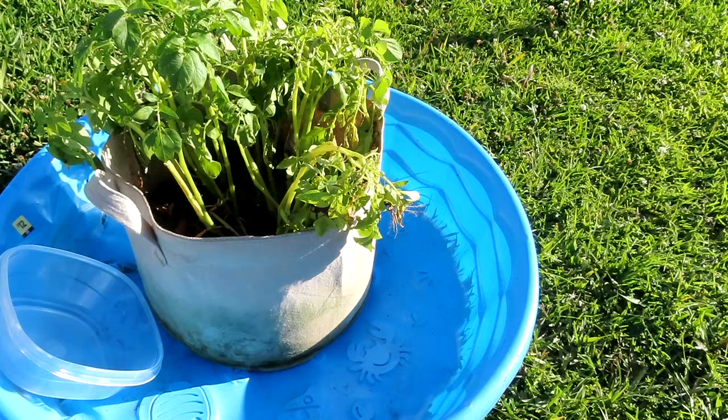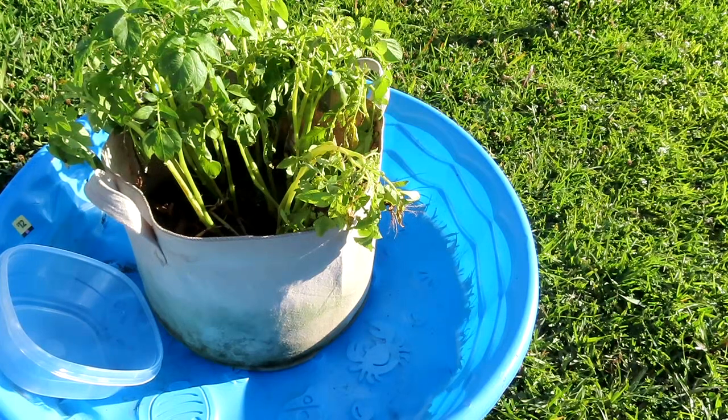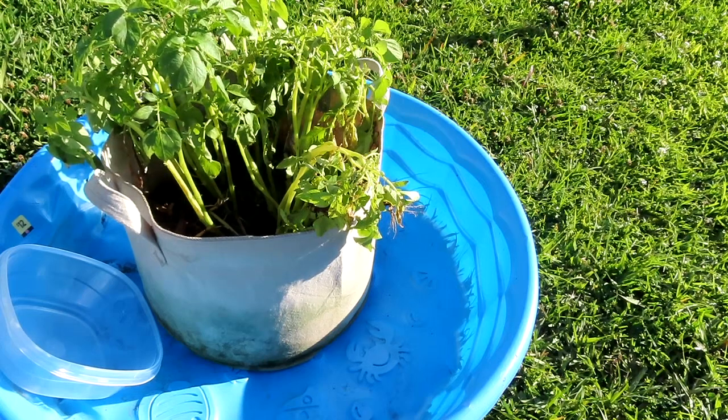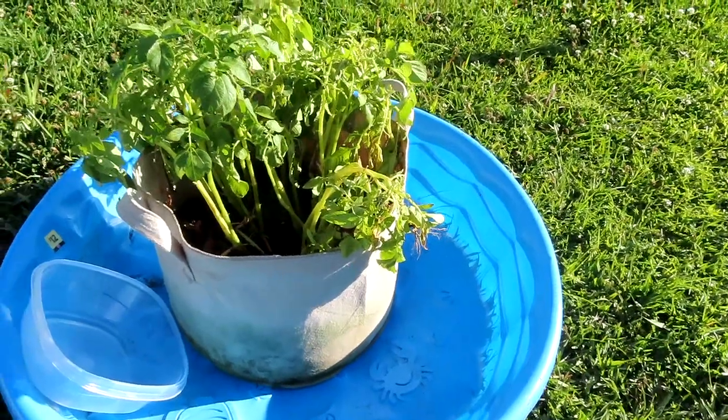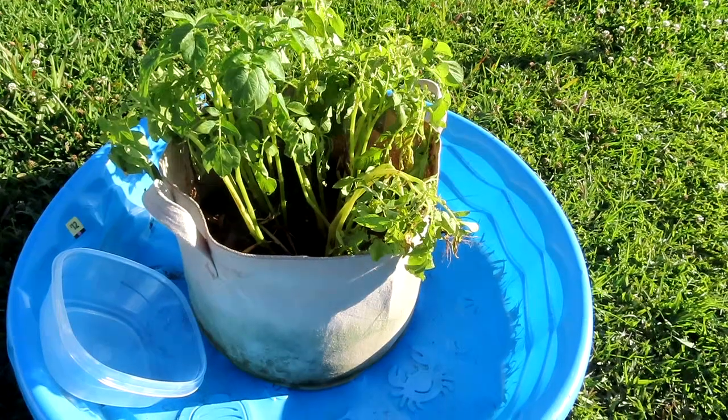Hey guys, welcome back! I'm gonna harvest my potatoes. I know they're not completely dead, but some of them are dead in there. I was digging and I seen a potato, so I'm finna rip it all up. I know my garden rules, but here we go.